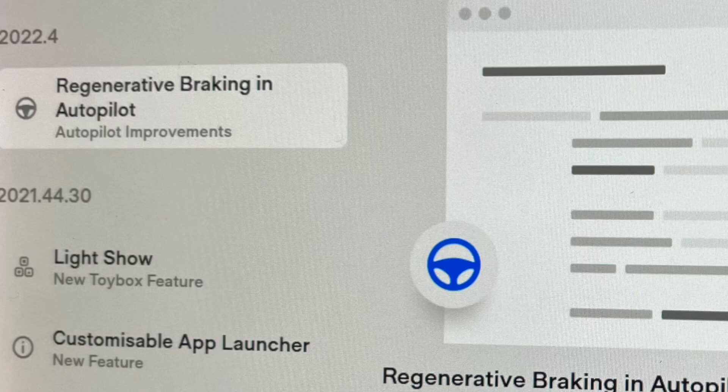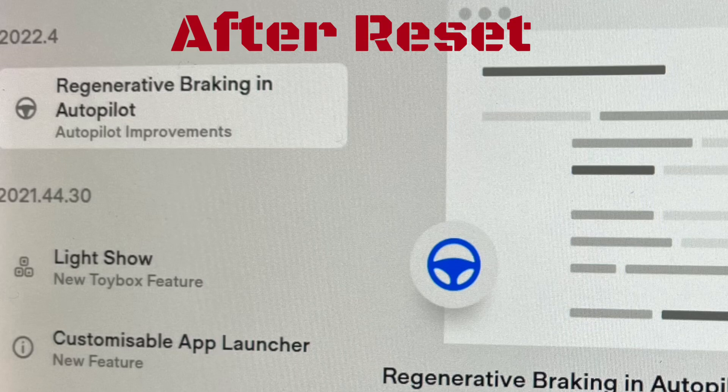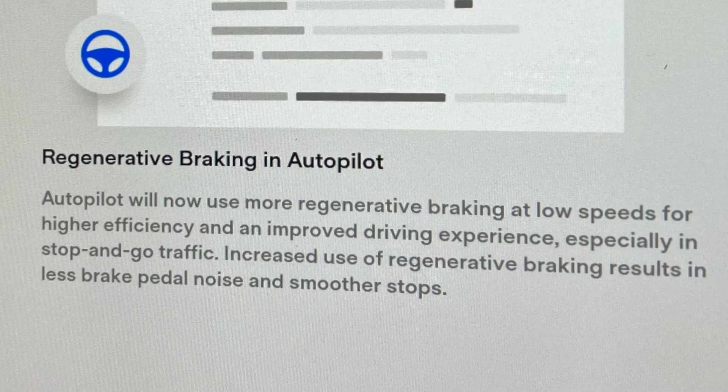So it's saying regenerative braking on autopilot improvements. Autopilot will now use more regenerative braking at low speeds for high efficiency and improved driving experience, especially in stop-and-go traffic. Increased use of regenerative braking results in less brake pedal noise and a smoother stop. Well, that's good, don't you think?